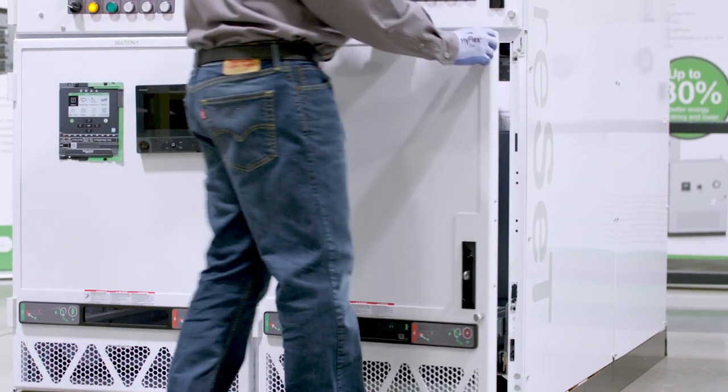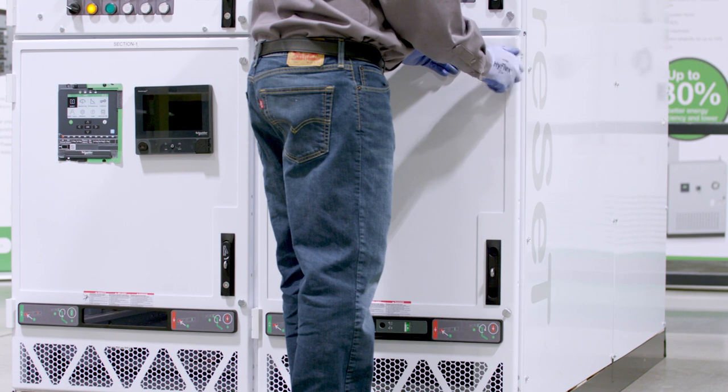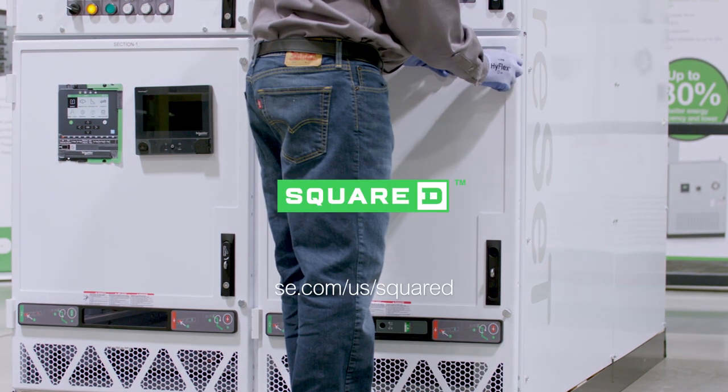You've now successfully installed an EVO-PACT medium voltage circuit breaker in the test disconnect position into the circuit breaker compartment of the SureSet switchgear assembly.